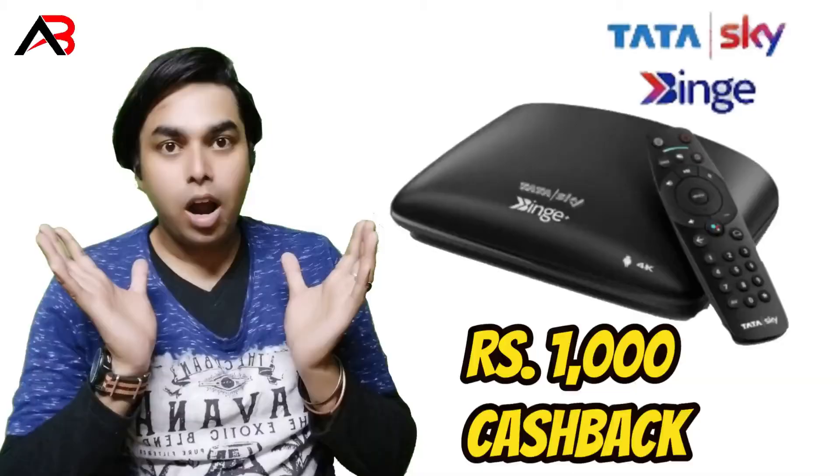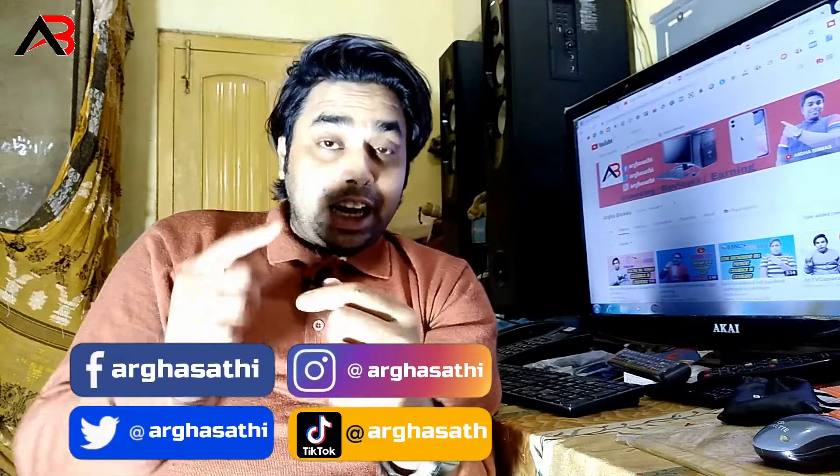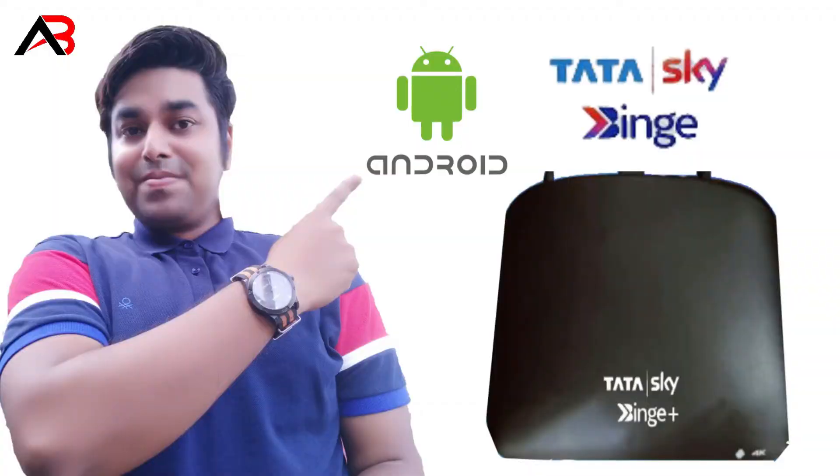Hello everyone. Tata Sky Blink Plast is a very good cover. It is an under-safeter box.